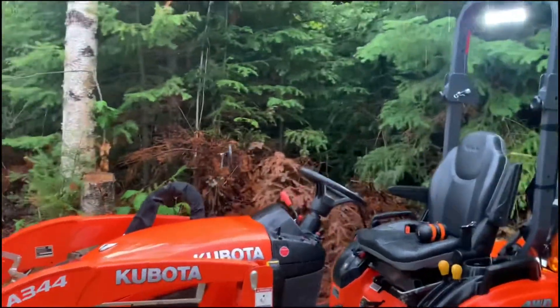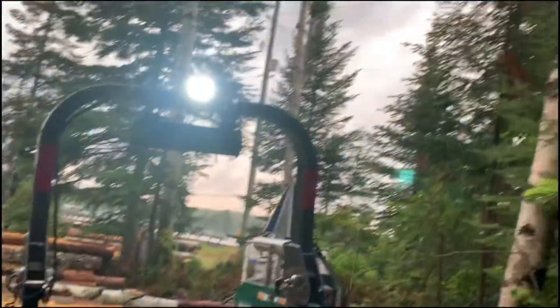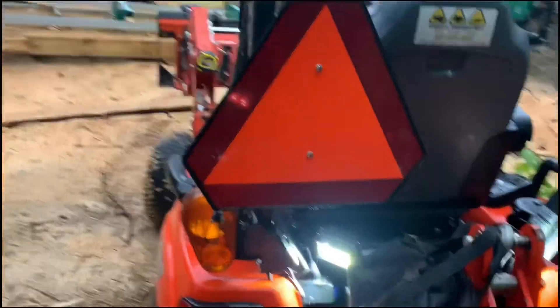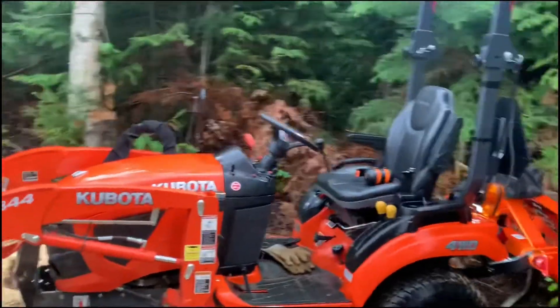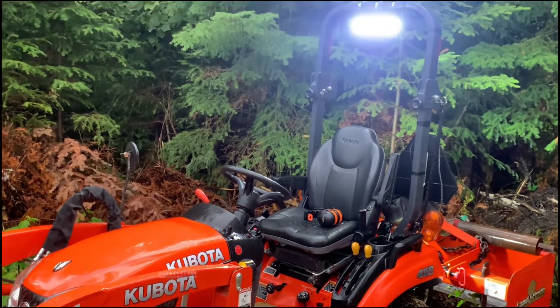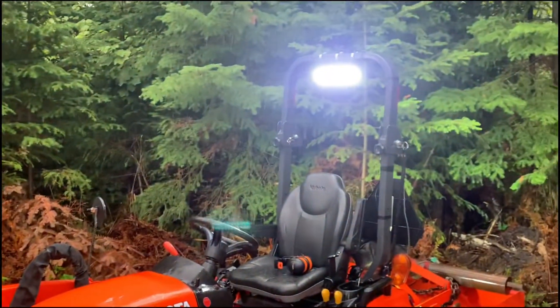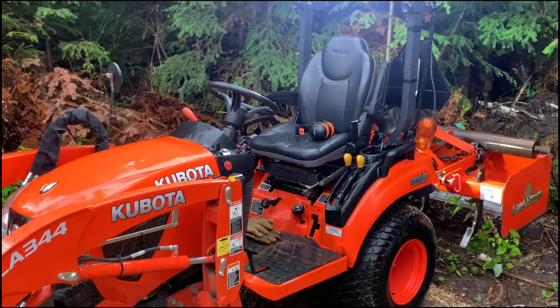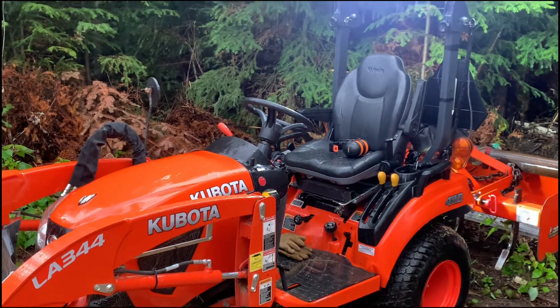One thing I did add, as you can see, is the auxiliary lighting. This was just a cheap set from Amazon and it makes a huge difference in what you can see. The Kubota lights, even with the halogen upgrades from what I understand, just aren't going to do what this does. For winter operations where you're clearing snow, you need that extra light. It stays dark until after eight o'clock up here in the middle of winter — unless you want to be plowing snow and late for work, you're going to need the lights. Easy modification; there's actually wiring in place from Kubota — you just plug in.